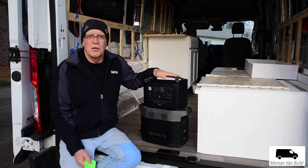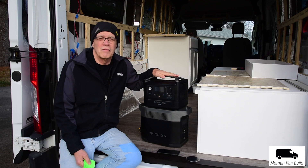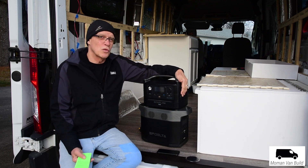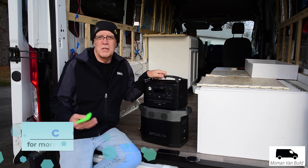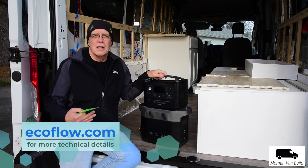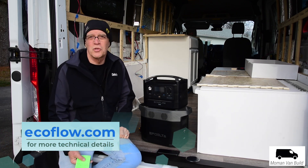This can run appliances — they say roughly 80% of appliances — up to 1,800 watts. It's got three AC outlets on the end here that can do 600 watts each. When we say 1,800 watts, that doesn't mean you can run a microwave for five hours or anything, but it can take surges, and you can run a lot more than you would expect with a unit like this.